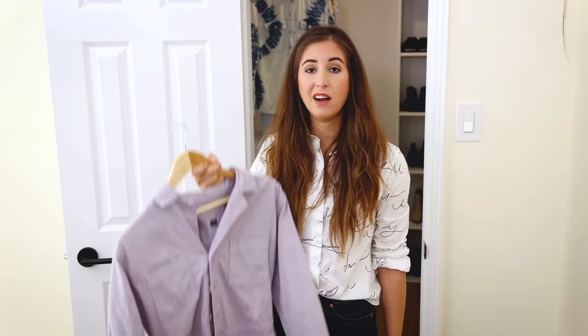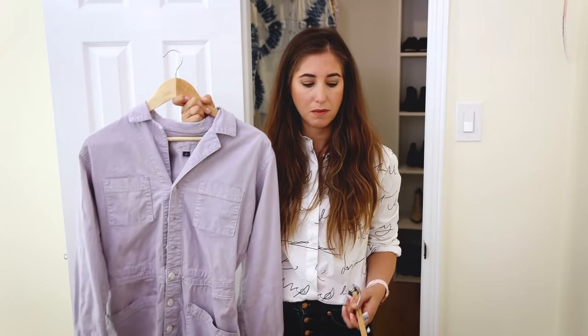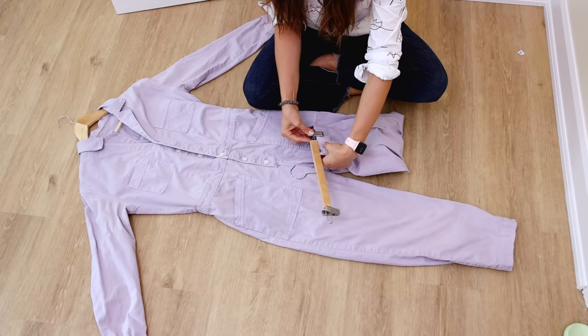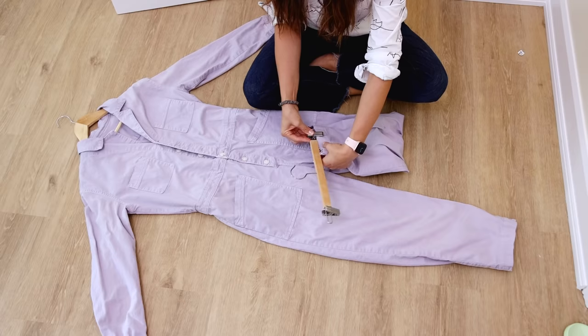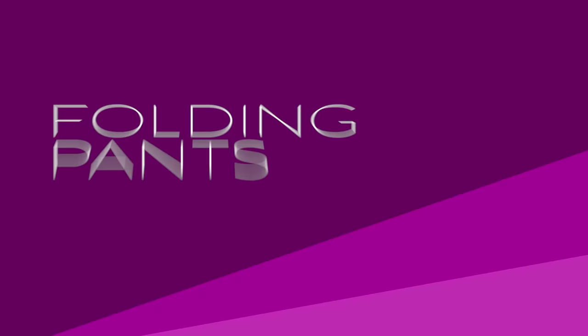Long items like dresses and jumpsuits can be pretty cumbersome and take up a lot of space in your closet. If you have a closet with two levels, you've got to figure out an alternative. Get yourself a regular hanger and hang the item as you normally would. Then get a clippy hanger — that is the official name, by the way — lay your garment down, hang the regular hanger where you normally would, and take the clippy hanger and put it at the bottom of the garment. Fold the two hangers to meet up, take the hook of the clippy hanger and put it on the bar of the regular hanger, and voila — your problem is solved.